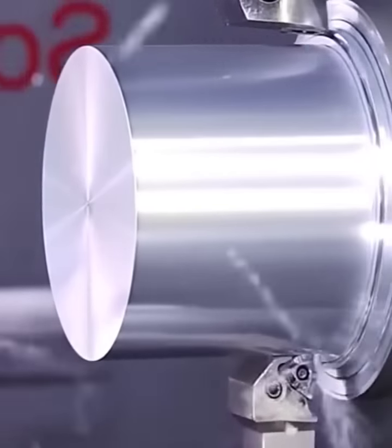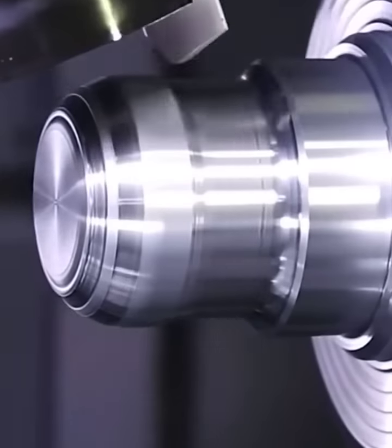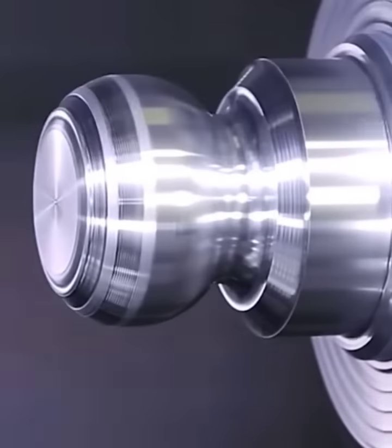What starts off as a solid piece of metal on a mill turn quickly gets sheared into a custom trailer hitch by various carving arms coming in from different angles.